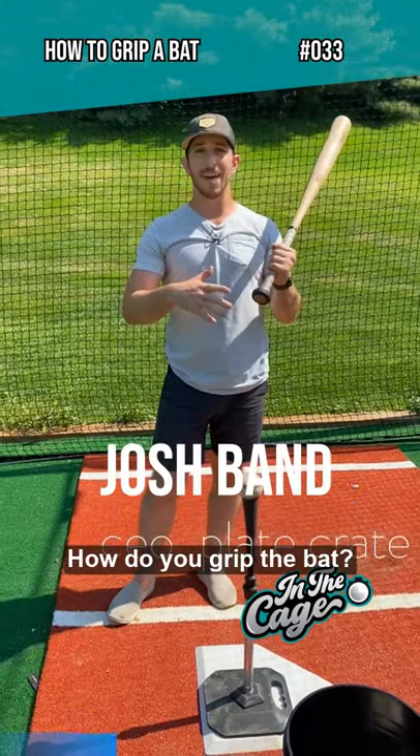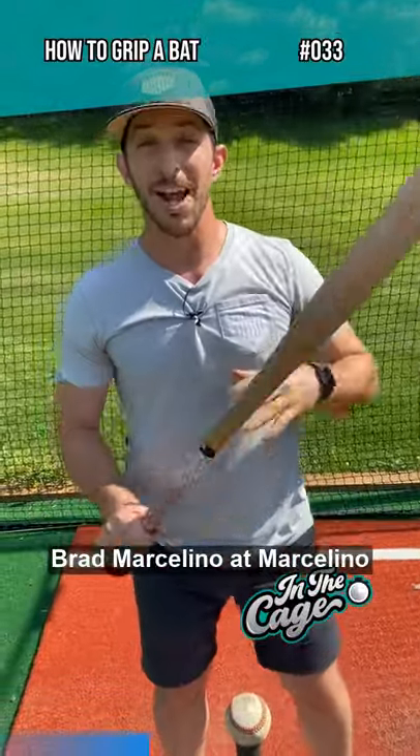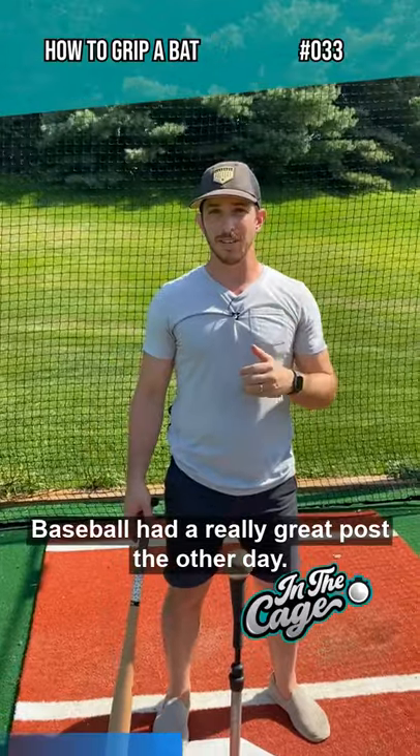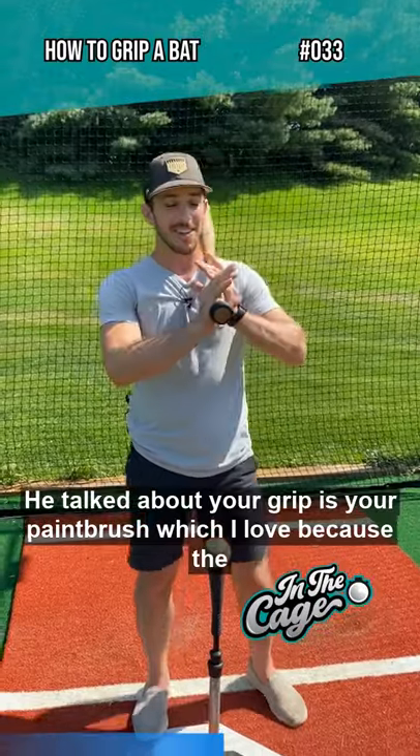How do you grip the bat the right way? The truth is, there's a bunch of different ways to grab the bat. Brad Marcellino at Marcellino Baseball had a really great post the other day. He talked about your grip is your paintbrush, which I love.